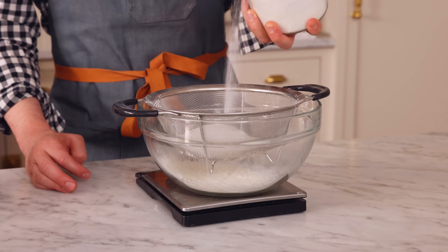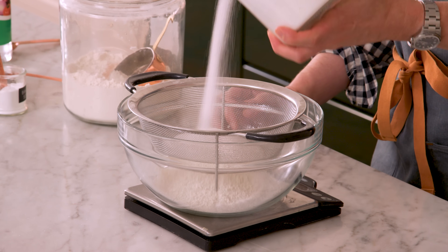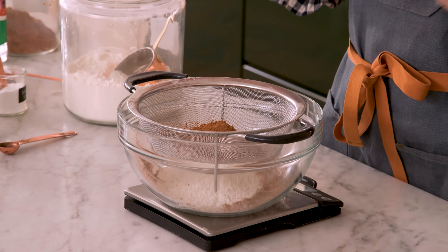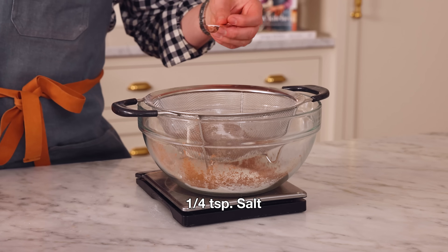Now I want half a cup or 100 grams of granulated sugar. The sugar softens things up and changes the consistency, in addition to sweetening. I also want a quarter cup of cocoa powder — that's 25 grams. This is natural cocoa powder, not Dutch processed. You could use either, but here the acid in the cocoa powder is gonna help react with the baking soda we're adding right now — specifically half a teaspoon of baking soda. Baking soda needs an acid to help reach its full potential. One quarter teaspoon of salt is gonna give us some nice contrast.